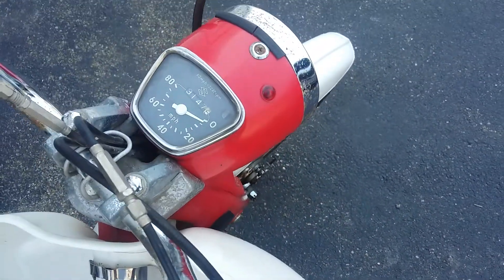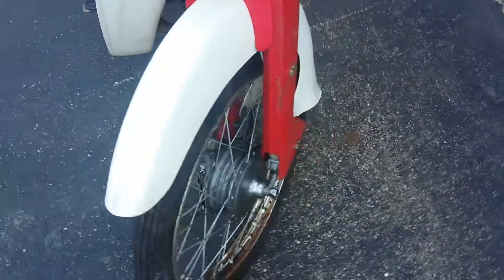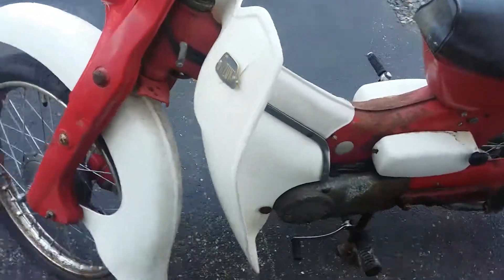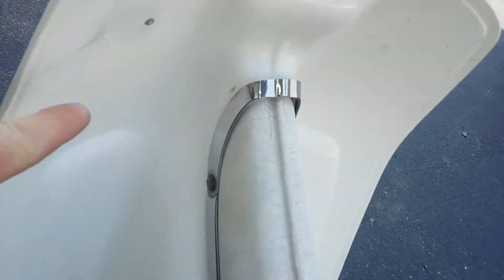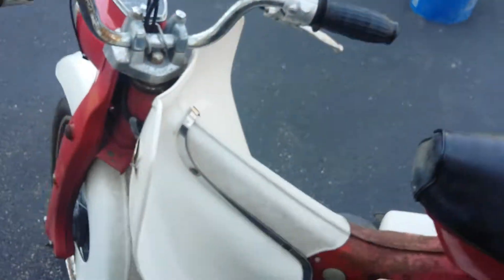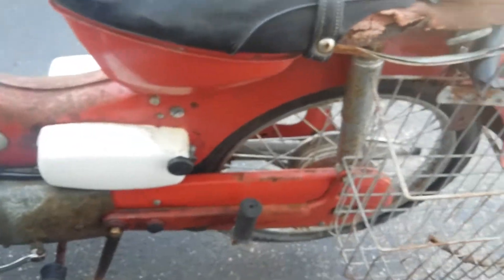The speedometer is intact — it's got about 3,100 miles on it. The throttle moves. The front fender is intact. The leg shield is still on, although it does have a crack on the back there, but I imagine that's a pretty rare part. It's got both side covers with the knobs intact, and the chain cover is there as well.